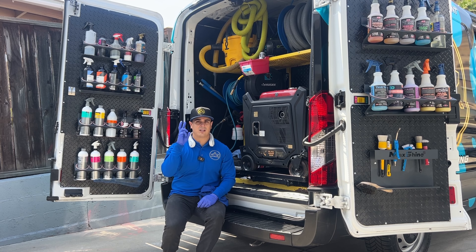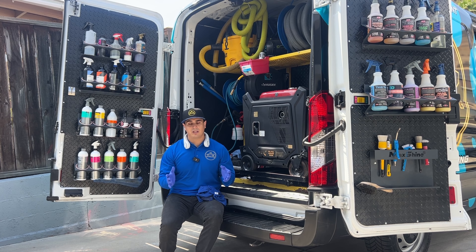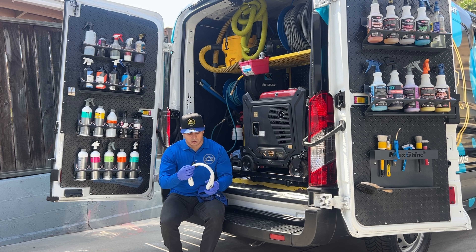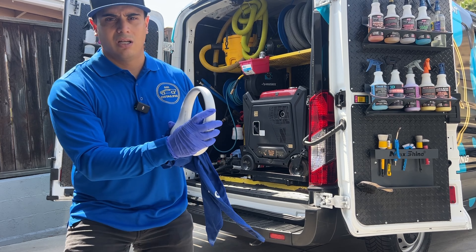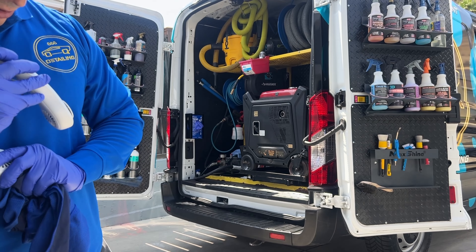The neck fan has three different speeds. The first speed lasts about 12 hours, the second speed about nine hours, and the third speed about four hours. I keep it on the second speed because I want it to last longer and it's good enough for me. It has a button right here — you just turn it on.